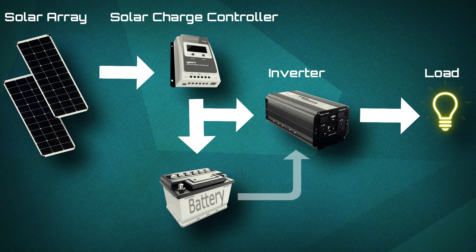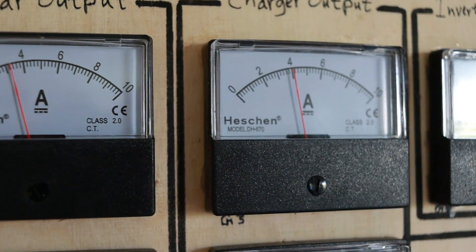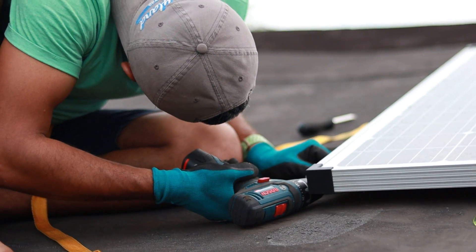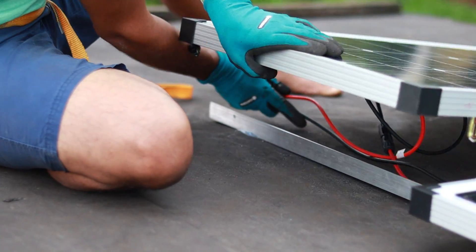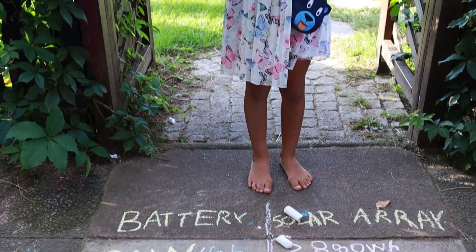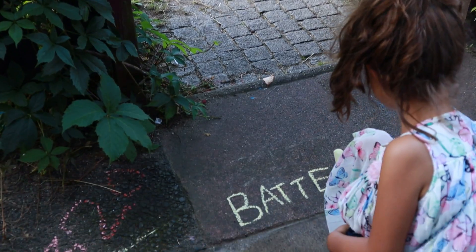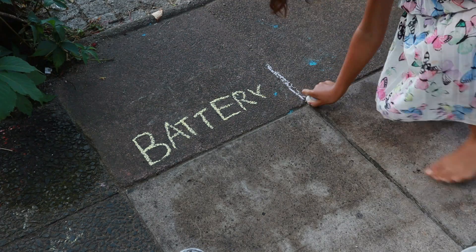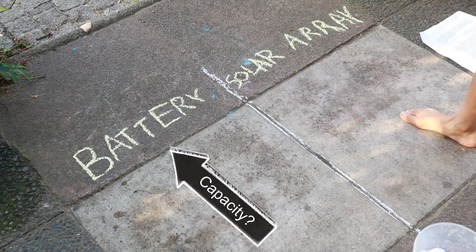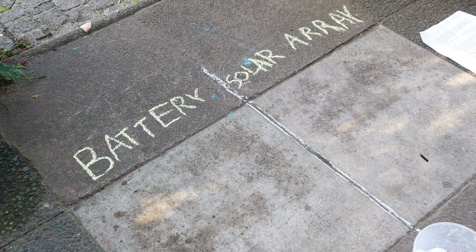Now designing a solar power system might seem intimidating, but once you know how to size your system, it's actually rather straightforward. After more than a month, I finally got to finish working on my garden off-grid solar power system. Today we're going to learn how to size a garden solar power system in the simplest way possible — figuring out what battery size we need at a given load, and what solar panels are required to charge that battery in a given amount of time.